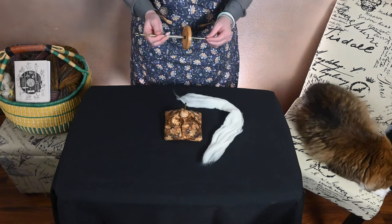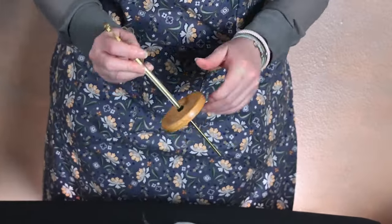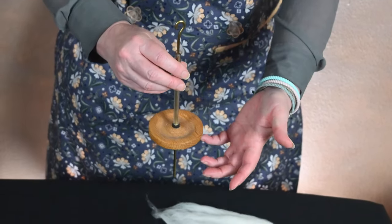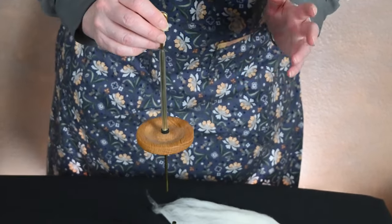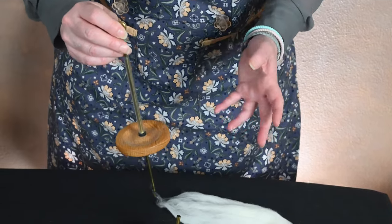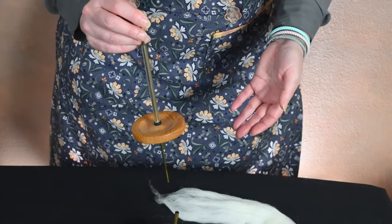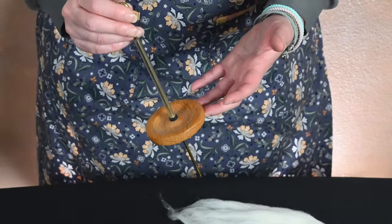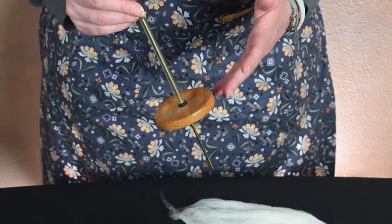When you look at this, it is in essence a traditional style in the fact that it has a shaft and a whorl. This is what we would traditionally call a bottom or low whorl drop spindle. Katie Mae, who is the inventor of the Spindle Inn, has both a website and an Etsy site — I'll link the website in the description. She has labeled this as a quill supported hand spindle.